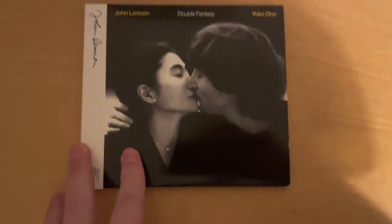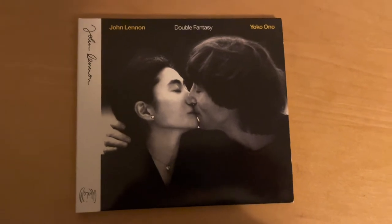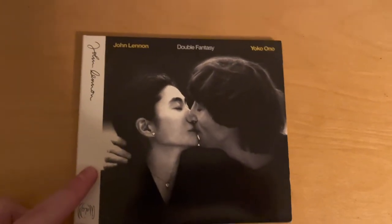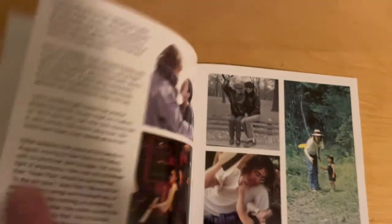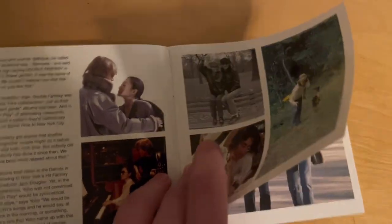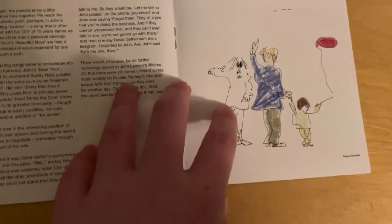Now we have his seventh album, Double Fantasy from 1980, which was his first album in five years. It also happens to be his last for obvious reasons. This was his planned return to music after a five-year hiatus. Sadly that never came to be. My thoughts? I like it — it's definitely fun to listen to every now and then. Nothing like what McCartney was doing, but it was a fun record and definitely showed signs of what could have been a good future career.